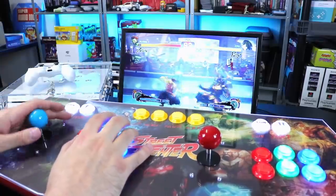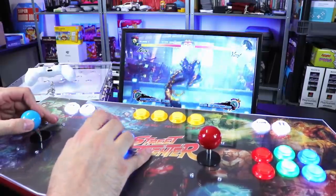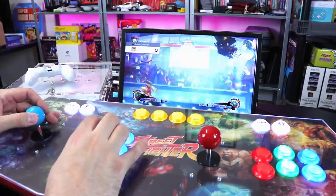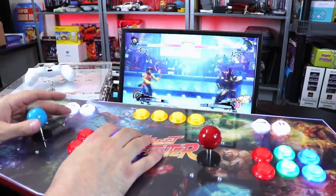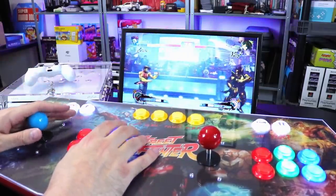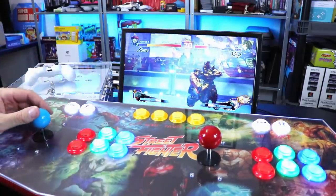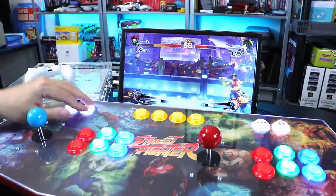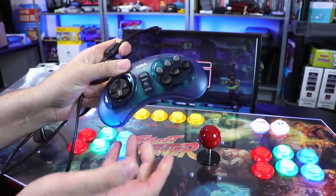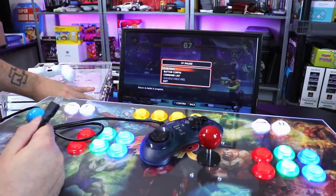You can also use the Retro Bit Sega Genesis and Sega Saturn USB controllers on your PS4 with the most recent update. So that's pretty awesome as well. If you want to play Sega collection games, Sega Genesis games, or just play some fighting games using a six-button controller, you have that as an option. It also states that it's hot swappable, so we should be able to just plug in the Retro Bit Sega Genesis six-button controller and it should work. Let's go ahead and try that.